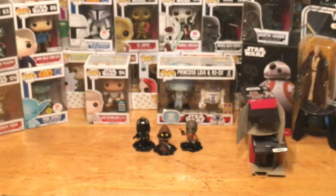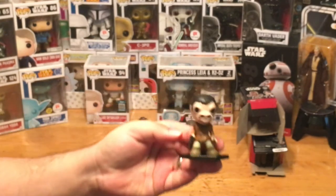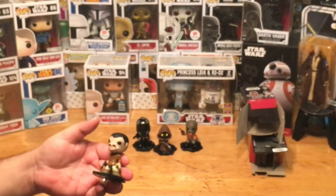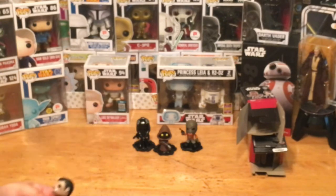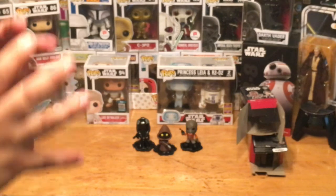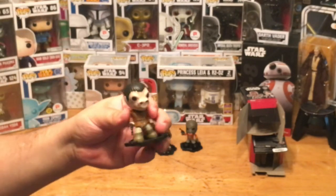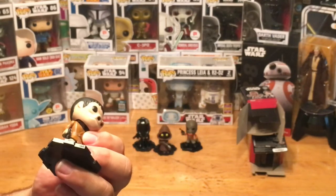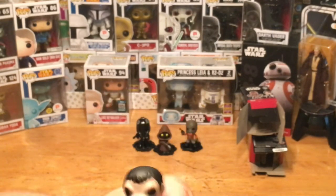We got our last item out of the bag and it is — we got Snaggletooth! Check him out. Snaggletooth, if you're not familiar, is one of the characters in the cantina — he's one of the little short guys who goes to get a drink at the bar and can barely reach it. He's got his blaster in his hand, looks a little similar to Han Solo's blaster. He does have a little stand.